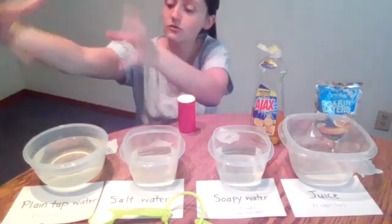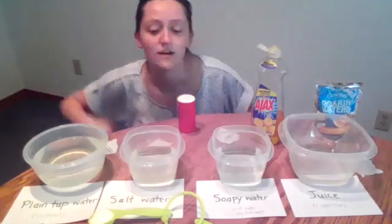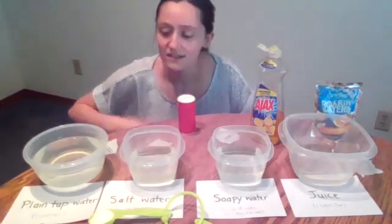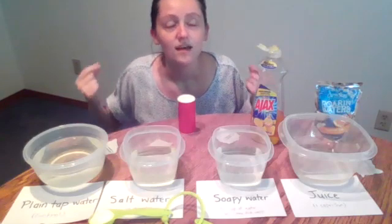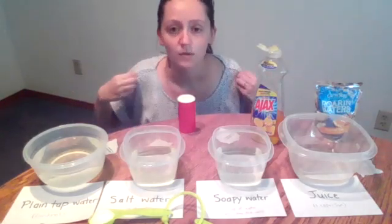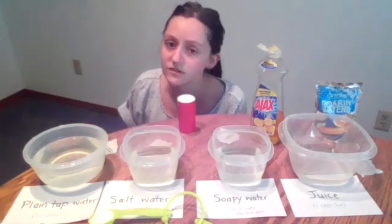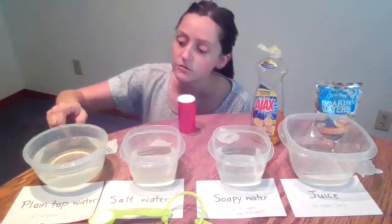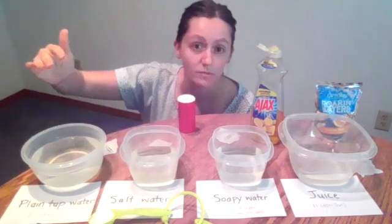Our controlled variable — the thing that we're going to use as the measuring stick for the rest of our experiments — is regular tap water. I'm asking the question: can a paperclip float on top of regular tap water? Because if you remember, we've been talking about surface tension recently. So does regular tap water have enough surface tension to hold up a paperclip?